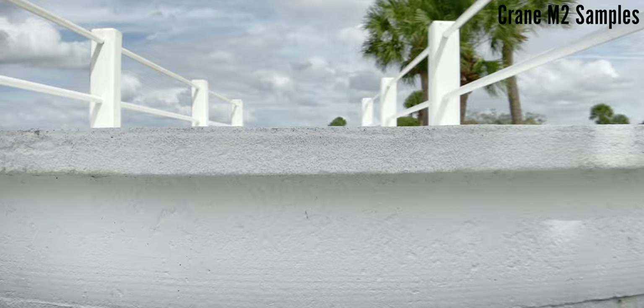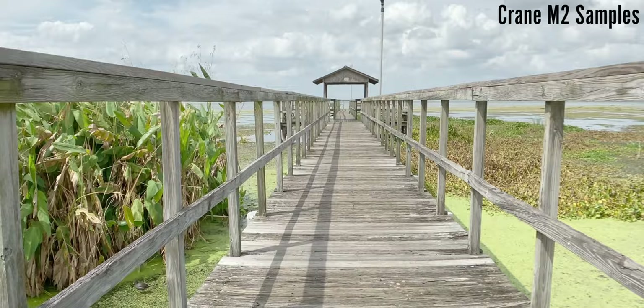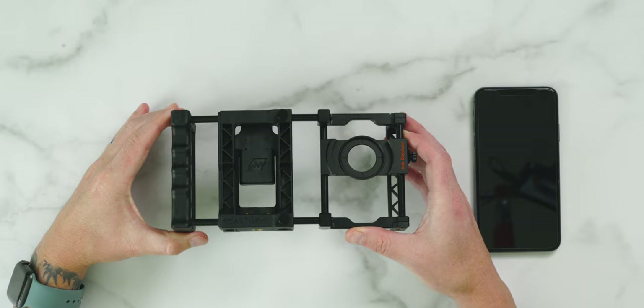The Crane M2 connects to the Zhiyun phone app, which can be used to perform even more things like time lapses. The app can also perform auto calibration when balancing your phone or camera. The build quality is excellent, it's really comfortable, comes with everything you need inside the box, and gives you flexibility with compatibility. For more info and where to purchase, check out the link down below, and stay tuned for more videos on this gimbal.